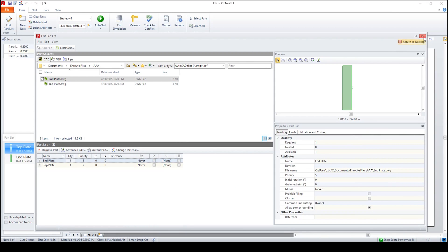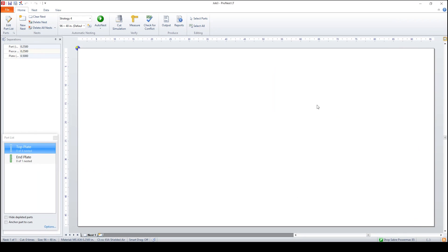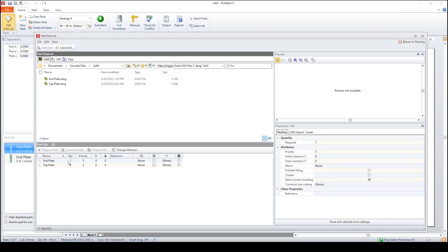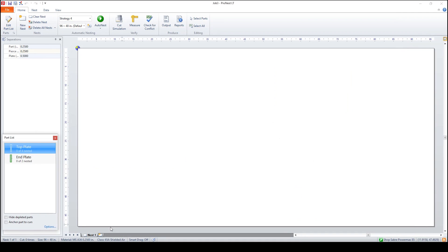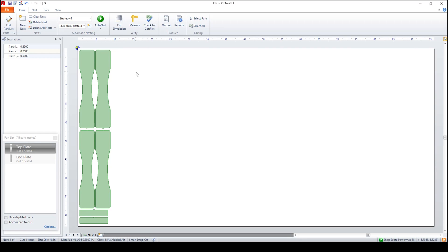Now let's go ahead and nest this. We're going to come up here to the right — Return to Nest. You can see that the parts are already added. But wait, we need to go ahead and change this — we need two of those end plates. So we're going to come back in here, enter two, return to nest. Now you can see we've got a default 96 by 48 plate. It's as simple as hitting Auto Nest. And there we have it.